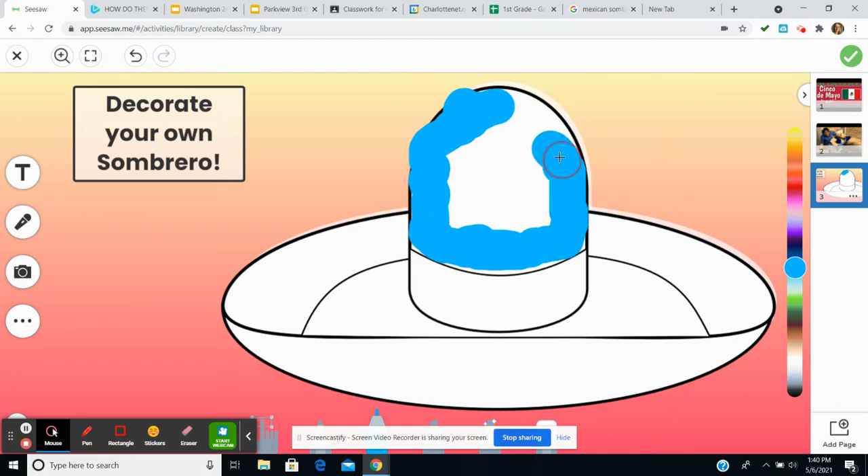Why are we doing a sombrero? I think it's important to know — it's not stereotyping the culture. I think we need to recognize that a lot of the sombreros we see today are very decorative and beautiful.